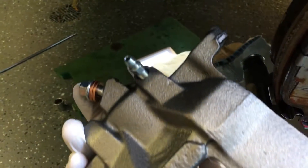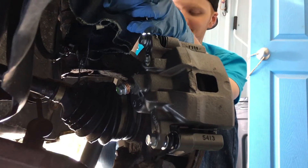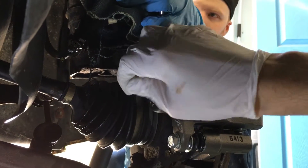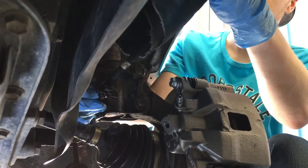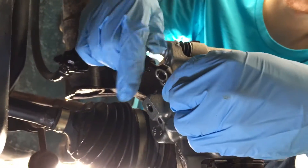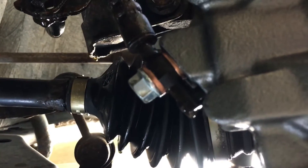Now that you've got your caliper on and those plates torqued to 20 foot-pounds, we're putting on the brake line. Then you'll put two washers between the housing — you can see they were leaking. We got that on there and tightened it down to 15 foot-pounds.